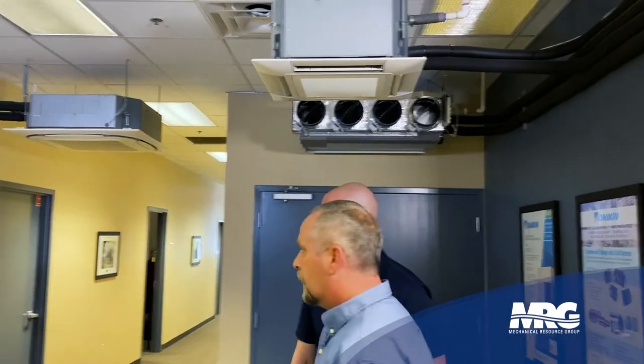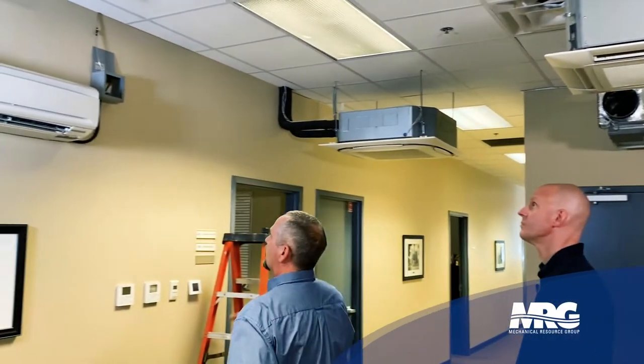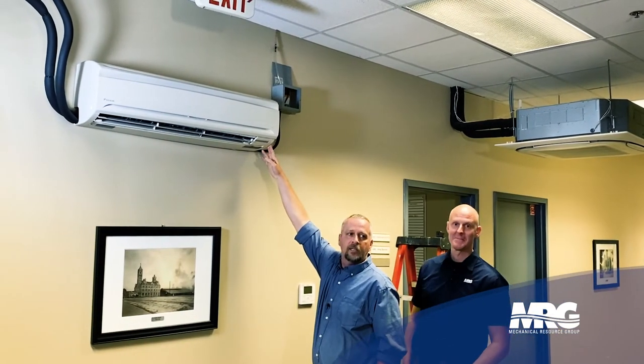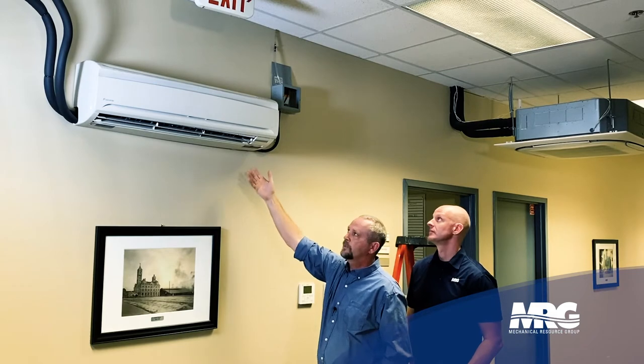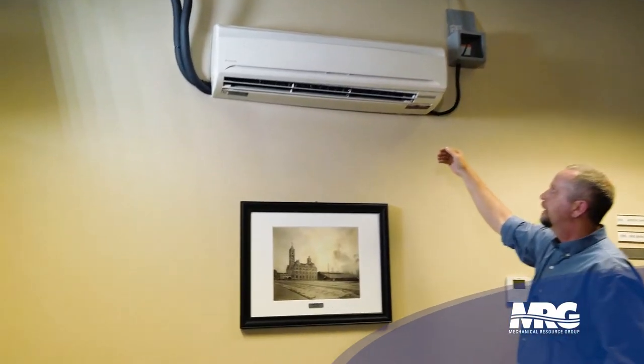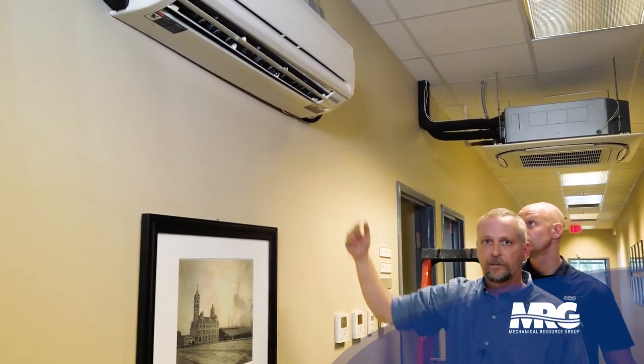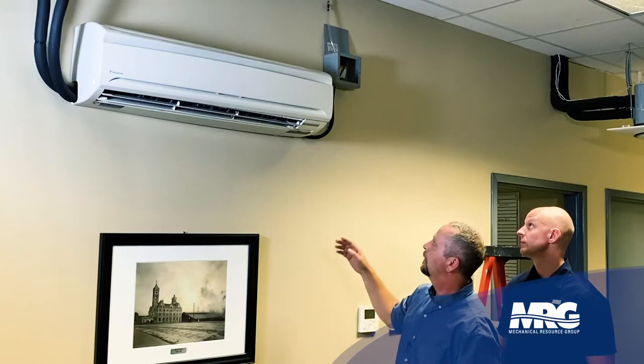What if you get a unit that doesn't have a factory installed condensate pump? We have to install one in the field. We'll go over here and talk about this FXAQ wall mounted unit. This unit has no condensate pump from the factory — it's a pretty small body and there's not enough room to put one in. So you've got a couple of options: you can do gravity drain right out of there, and if you can do that, great — it's not going to be a problem at all.